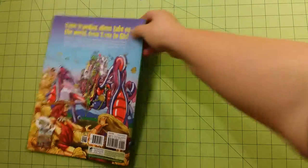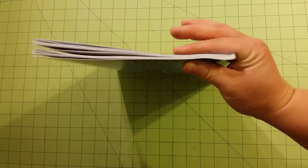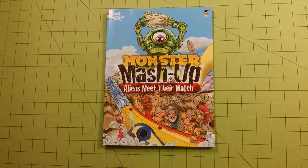Here's the back of the book and the spine of the book — thickness, pretty good size — and the front. Thank you for watching.